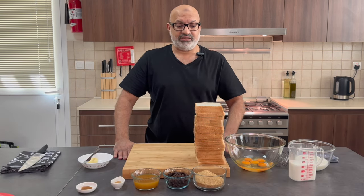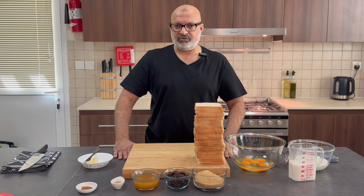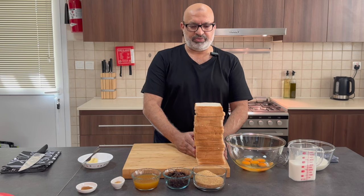The secret to bread and butter pudding is the bread. The bread is usually about a couple to three days old. If you leave it in the fridge with a hole in the bag, it'll eventually stale up. So I've basically got my bread here and I'm going to butter it up.